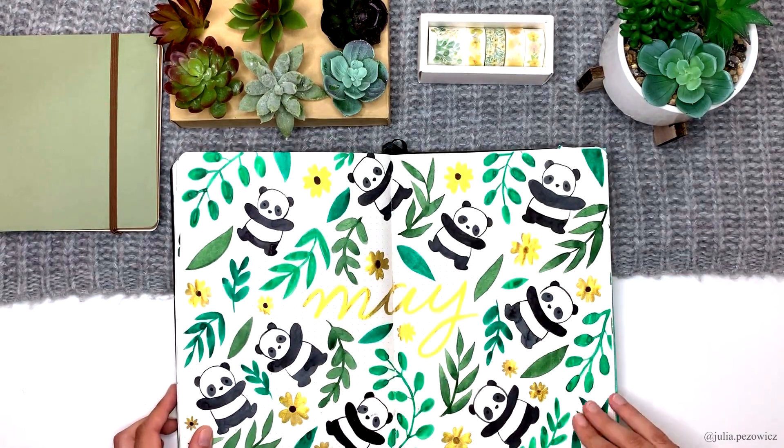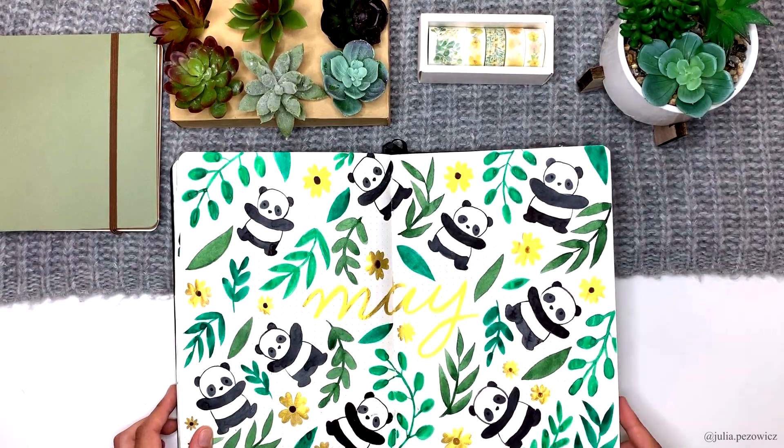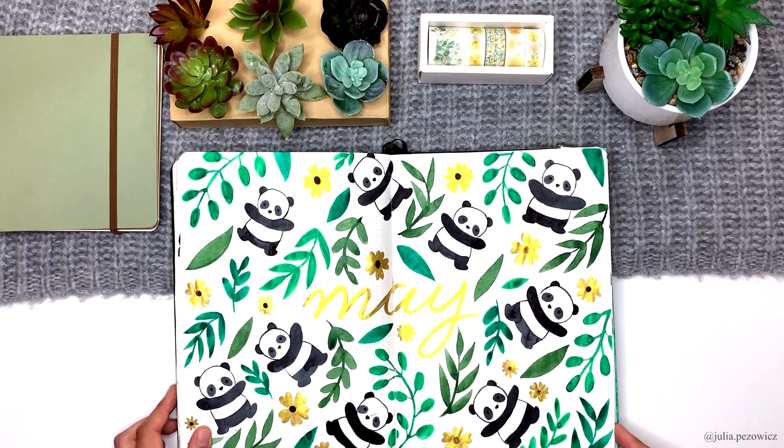Now we are moving to May and one of my favorite cover pages I've ever made. Look how shiny it is! For May I decided to use this beautiful deep green from White Nights with black for pandas and gold for flowers and headlines.